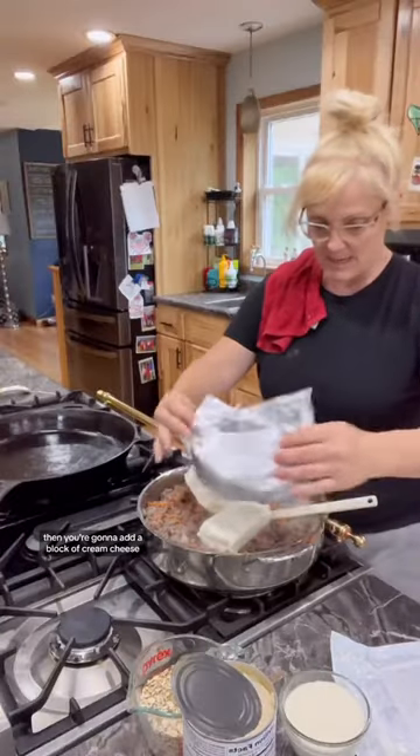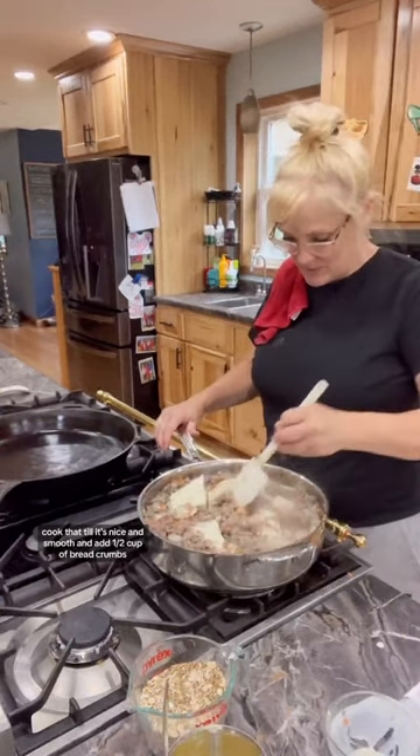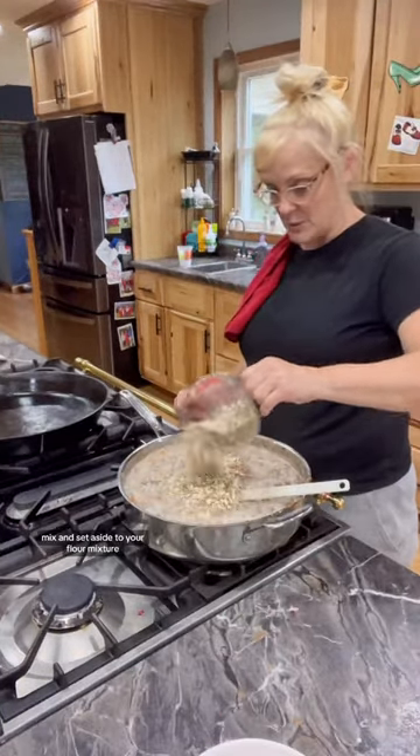Then you're going to add a block of cream cheese, a half a cup of heavy cream, and two cups of cream of mushroom soup. Cook that till it's nice and smooth and add one half cup of breadcrumbs. Mix and set aside.